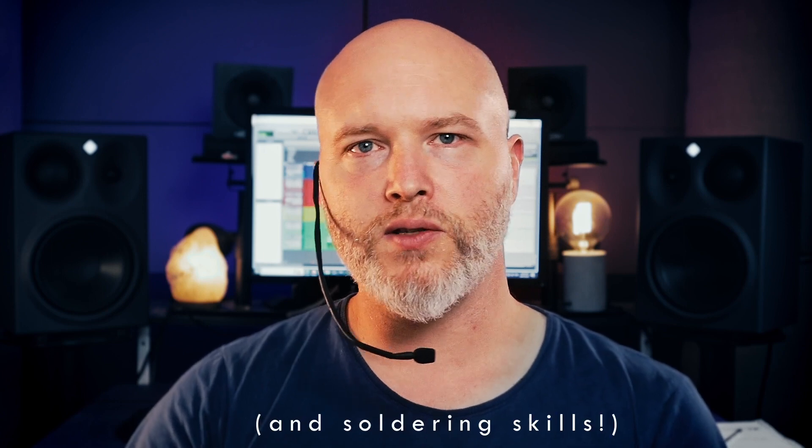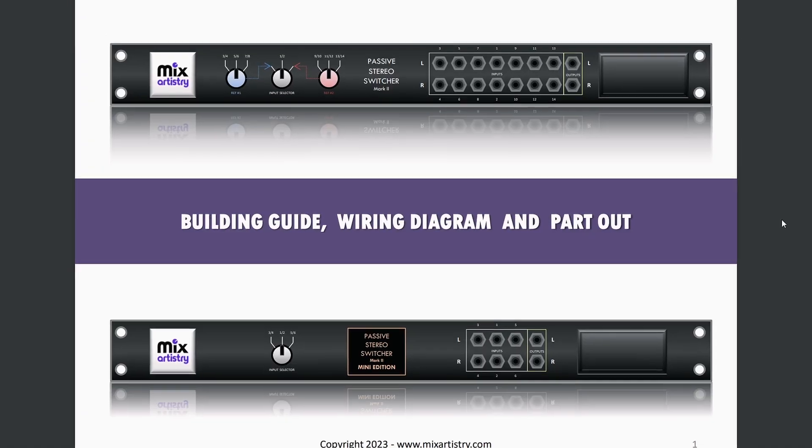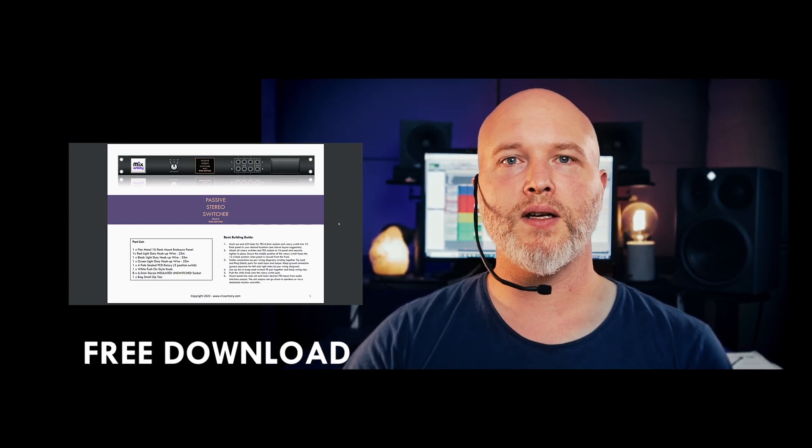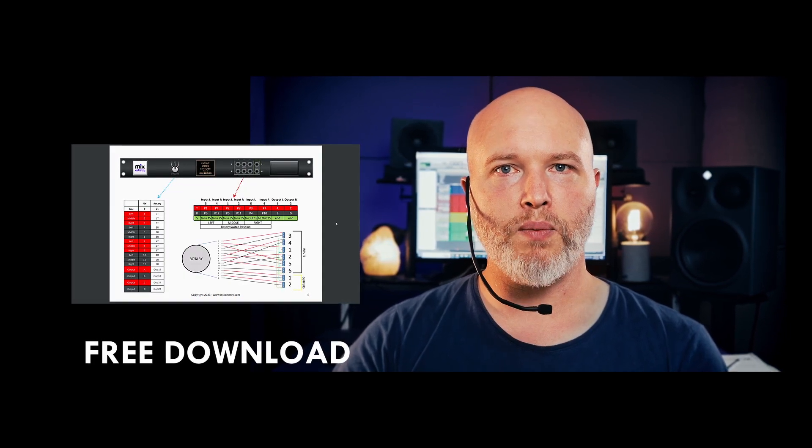I recommend this DIY project for anyone looking to improve their mixing skills and streamline their workflow. It's a simple yet effective solution that will help you make better mixing decisions and produce more compelling work. The plans for the download include component lists and wiring diagrams for two different versions of the box: one with seven stereo inputs and one stereo output, and another more straightforward version with three stereo inputs to one stereo output. Thanks for watching and I hope the switcher box can help you improve your mixing skills. Don't hesitate to reach out if you have any questions about the plans for building the box — I'm more than happy to help you out. So download the plans, get building and take your mixes to the next level. Until next time, happy mixing.